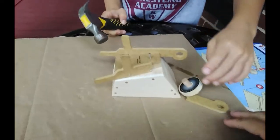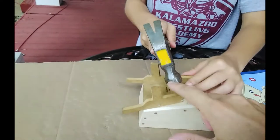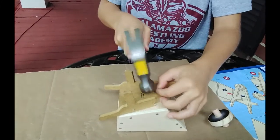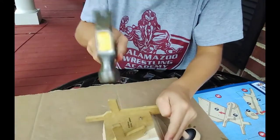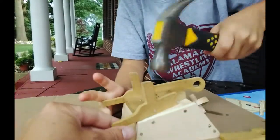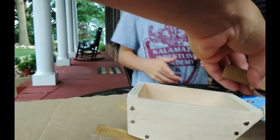He broke a piece, but this is our last step. We might be able to glue it. We just have to hammer in one thing. Oh, we're almost there! And... it's done! We're done! Now we just have to glue this back on and as you can see, we are almost done.